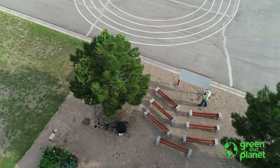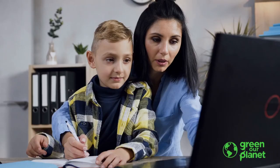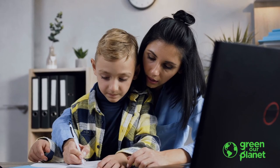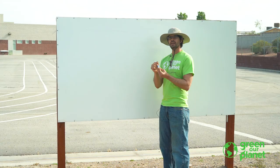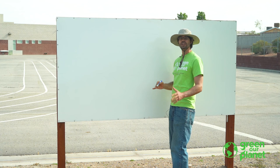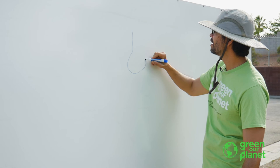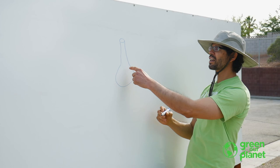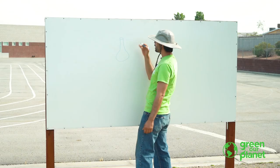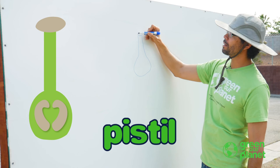In order to begin to understand why there are so many different kinds of flowers, let's draw the parts of a typical flower. What we're going to do right now is draw a picture. Farmer Joe's got his markers. I hope you have a paper and something to draw with. I want you guys at home to draw the same thing that Farmer Joe does. So the first part is right here — it kind of looks like a little flower vase. This part is called the pistil.